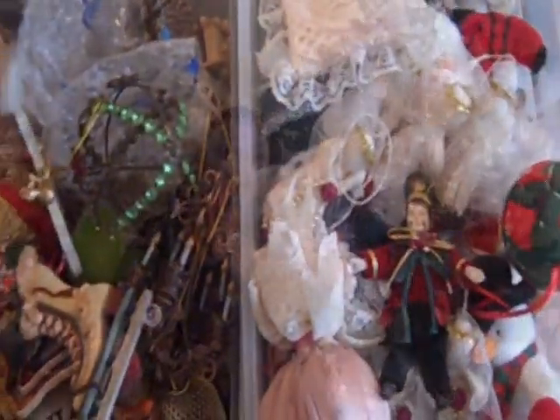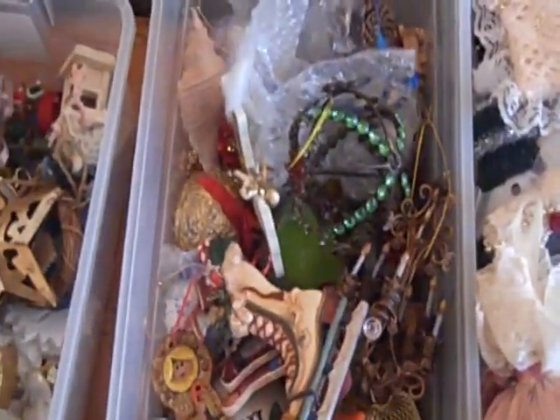I continue to sort my ornaments by size, taking the bigger ones off first. But now I'm working with the ones that are not breakable. For ornaments that aren't breakable, I don't bother getting them back into individual compartments within containers. I have a larger container and I just put a lot of them in the same one.